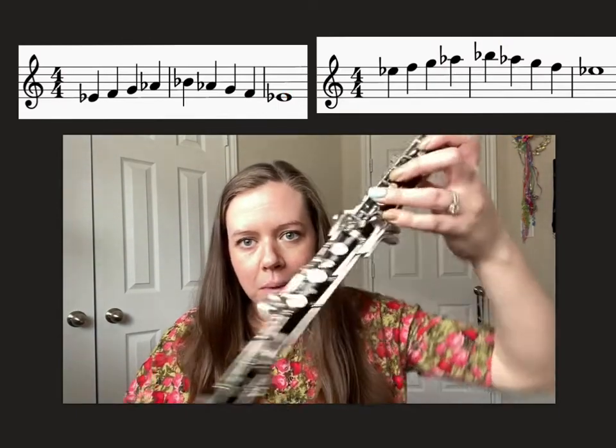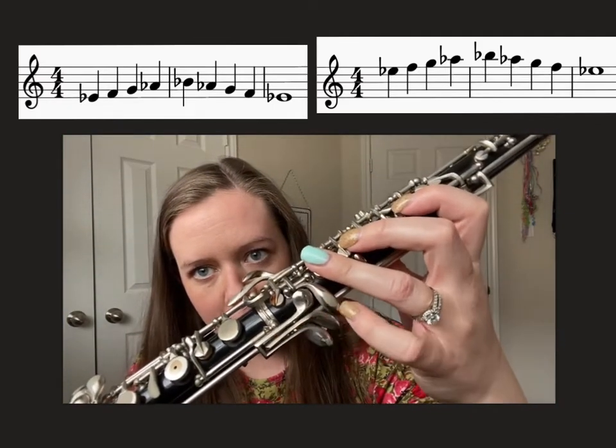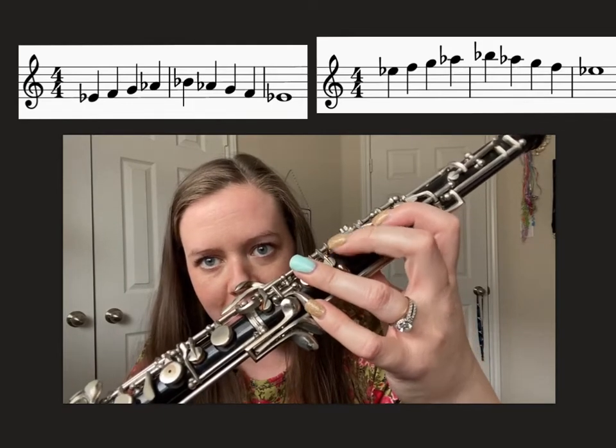Make sure when you're playing A-flat you're hitting the correct key. My keys probably look different than yours — you may have an extra one — but it's the key attached to the top joint that you want to play.